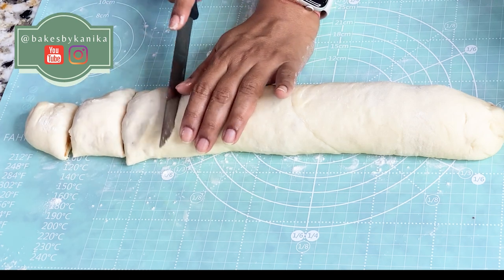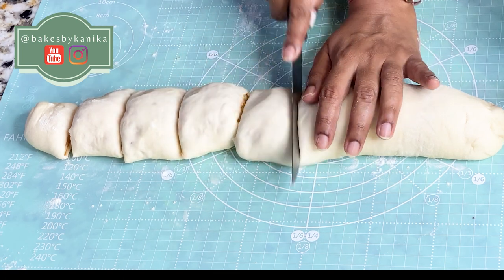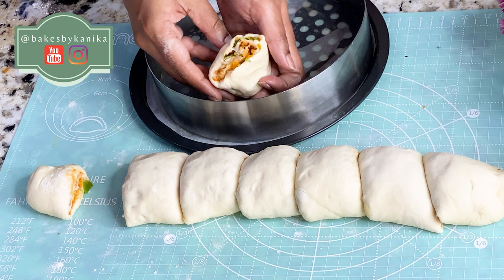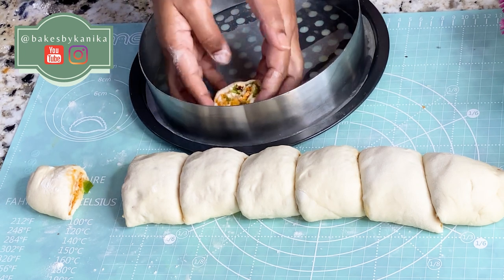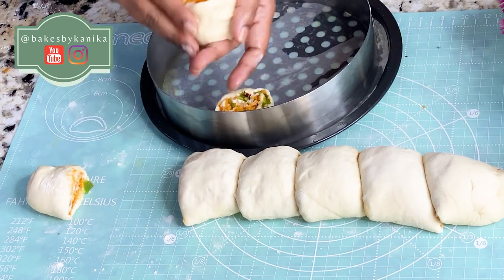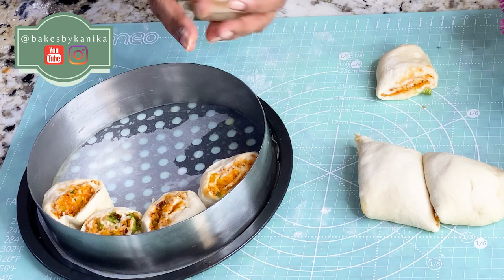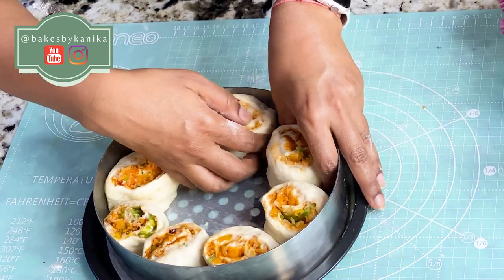Now we will put the knife in this way and make our cuts to slice the roll into individual pinwheels. We will arrange them in the pan in the corners in a clear, even form. You can use a small cake pan and fill it with all the pinwheels.